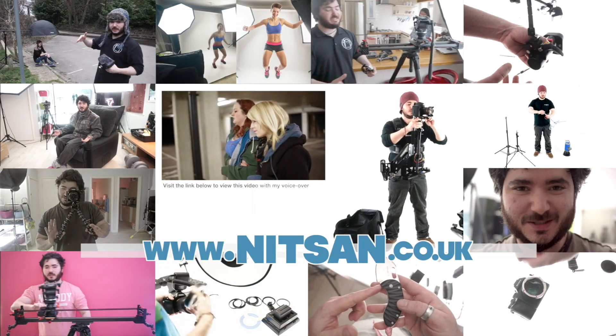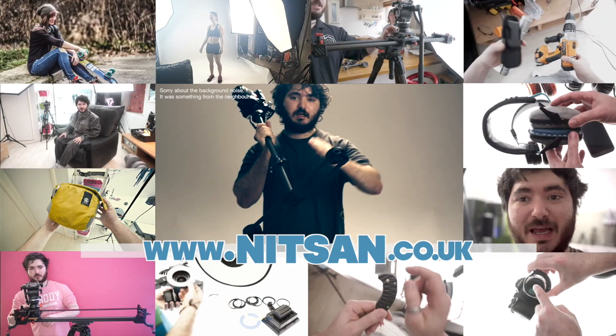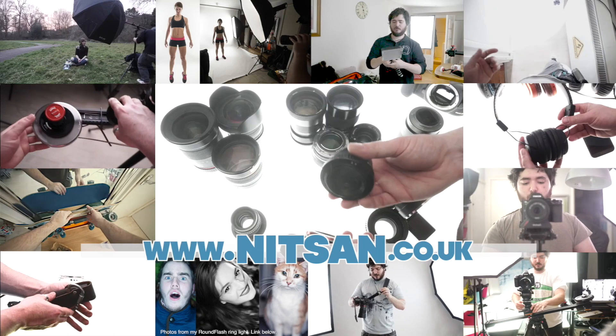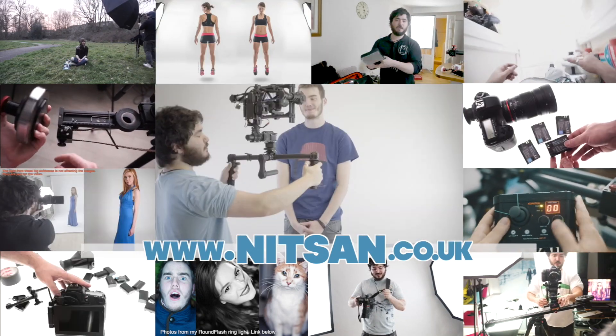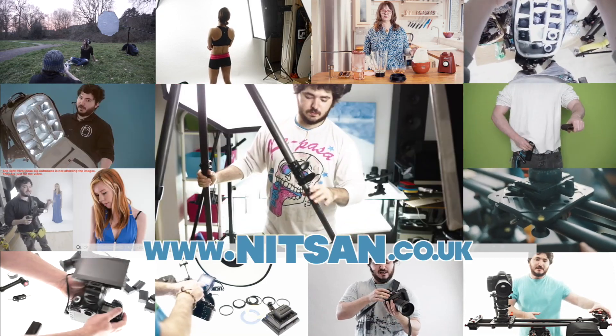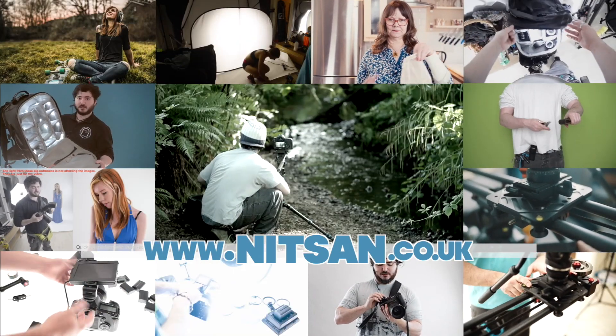Thanks for watching. Visit my channel for lots more awesome filmmaking and photography videos, like lighting techniques, DIY projects, behind the scenes tutorials, cameras, lenses, adapters, shoulder rigs, stabilizers, flashes, LEDs, microphones, bags, straps, studio backgrounds, tripods, float heads, sliders, multi-tools, and lots more cool stuff!